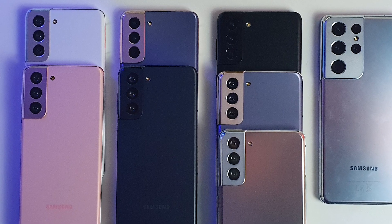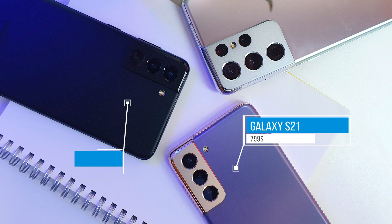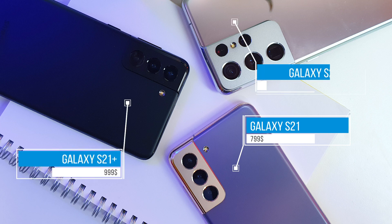The Galaxy S21 series starts at $799 for the S21, $999 for the Galaxy S21 Plus, and $1,199 for the Galaxy S21 Ultra.